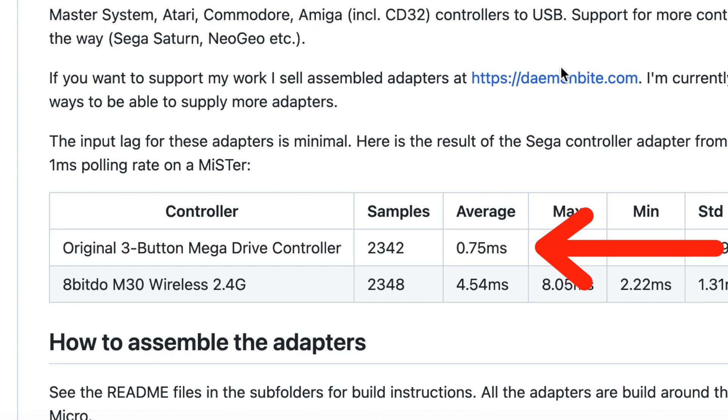One of the good things about the Daemon Byte adapters is the controller latency — just the latency that the controller introduces, not talking about the console or the screen — that is one millisecond. A frame is 16.6 milliseconds, so it's very low. Some people do like those SNAC adapters, those other hardware low latency adapters on the MiSTer FPGA, but for my money the Daemon Byte adapters are my preferred solution.